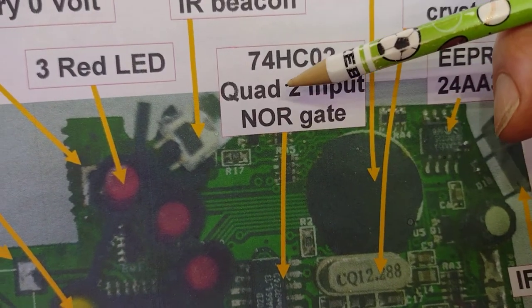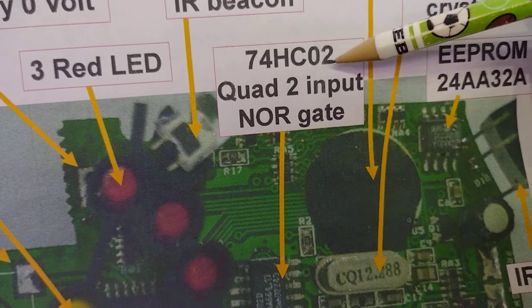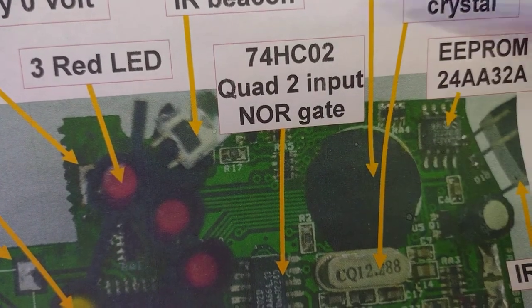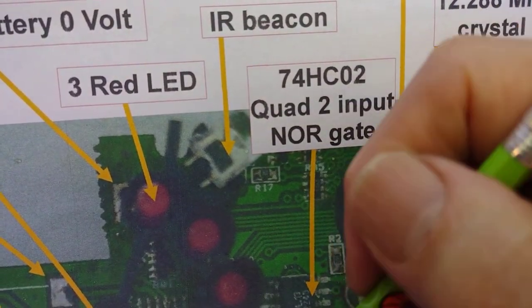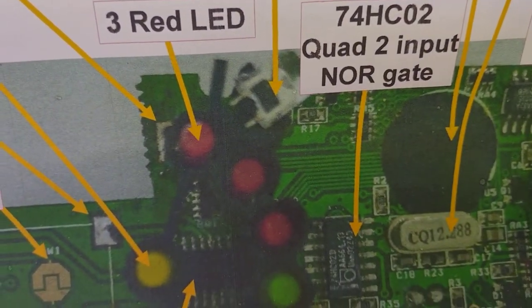We've also got a logic gate from the 74-series — a quad two-input NOR gate, the HC02. That then seems to be used for switching these beacons on and off, and also the infrared transmitter.